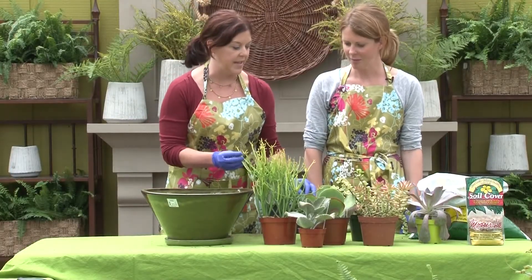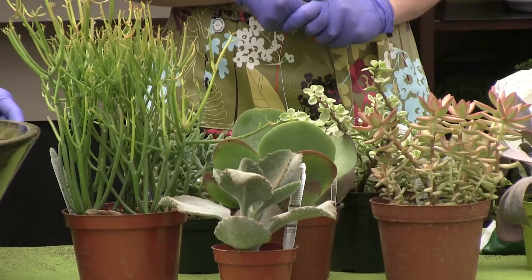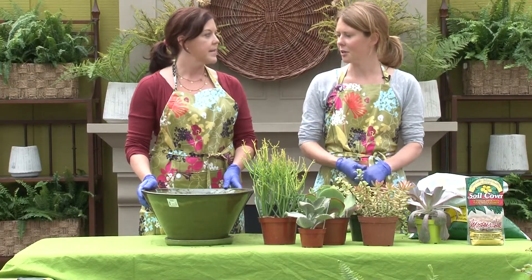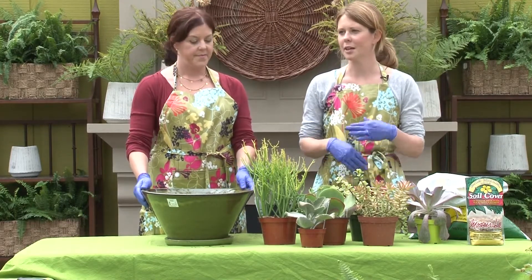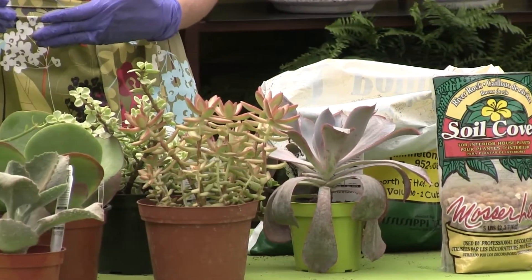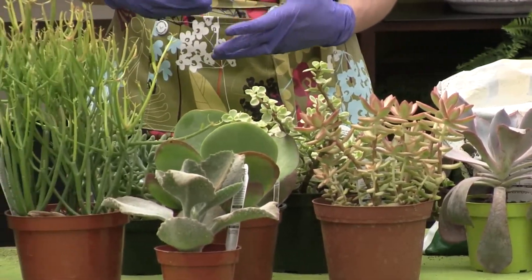Let's learn how to make a container. You have a beautiful assortment with a lot of different leaf colors and different heights. Is that important? Yeah, definitely. It's just like when you're doing your outdoor containers for spring — you want something with height, something with drape, and something to fill. Succulents are really cool because you're not necessarily having flowers for color, you're having the foliage for color.